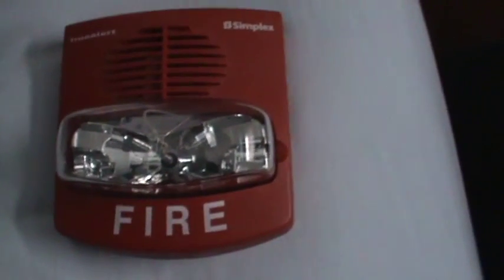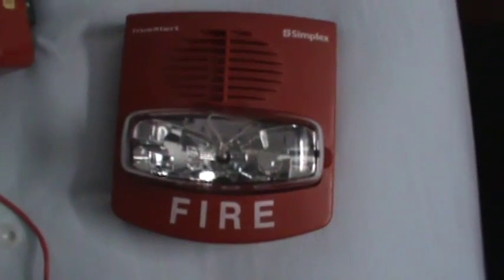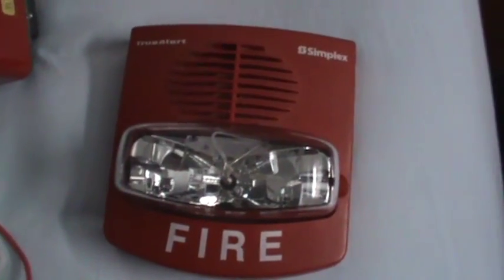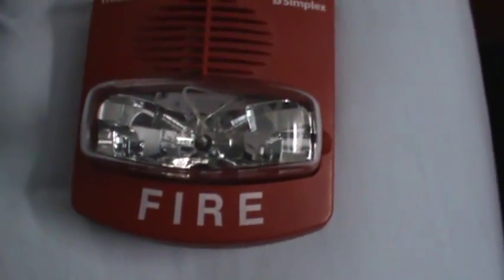It gets worse with the TrueAlerts. This one is a TrueAlert — also four-wire — and this one has a selector switch for smart sync or not; this is a 9426. The thing with TrueAlerts: if you see a two-wire horn strobe, it's the newer smart sync version. If you apply power to it, it's not going to do anything at all. So stay away from two-wire TrueAlerts, even if you can find a great deal on one — don't buy it. I'm going to have a list of model numbers in the description of Simplex TrueAlerts and 4903s that are four-wire and not smart sync.